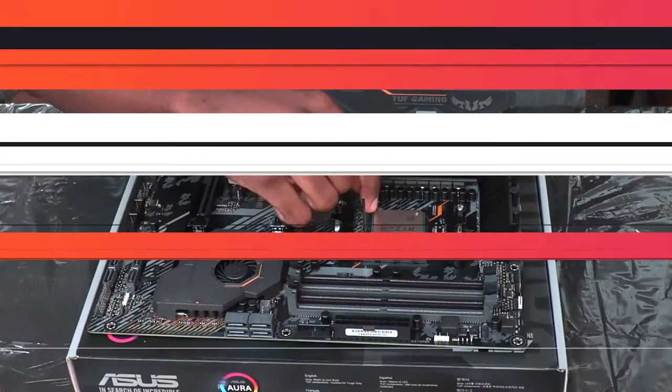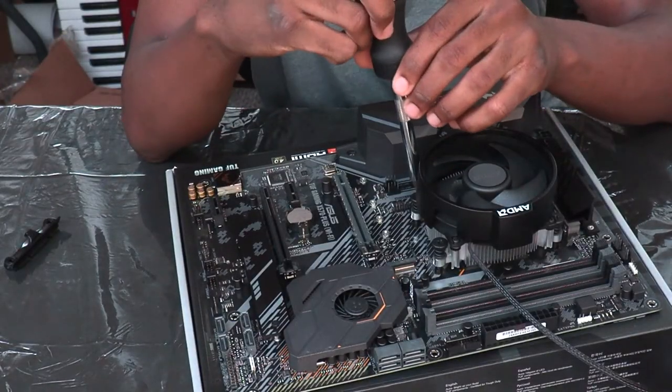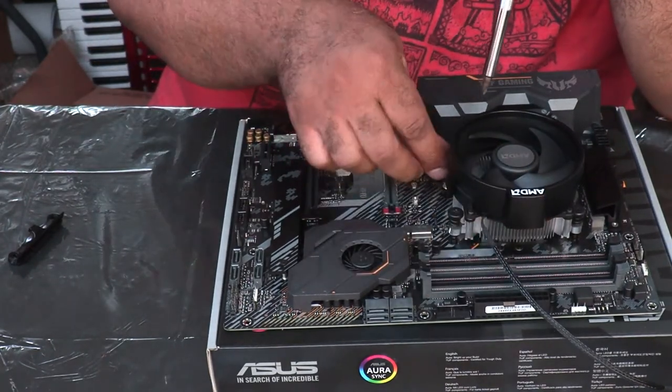Anthony had to put the processor onto the motherboard and then mount the cooler onto the processor, which was a doozy — that was the biggest problem. The holes on the ends of the cooler wouldn't line up. We followed the star-pattern screw technique — you don't screw one all the way in and then go to the next. It took us about an hour. Every time we got three of the screws to catch, one side of the cooler was pitched up.